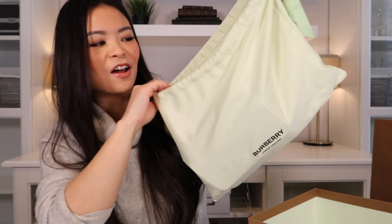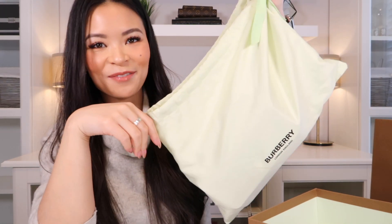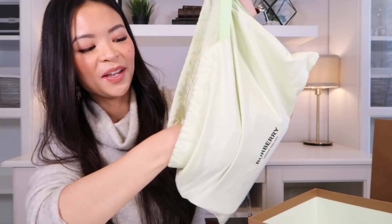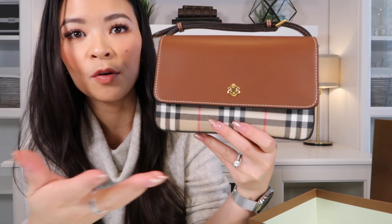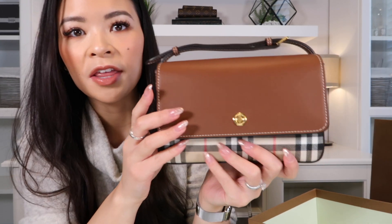If you have any guesses as to what I got from Burberry, leave it in the comment section down below before you watch this part. Here we go. It is this beautiful, classic Burberry — they call it the Penny Bag, but when I was looking at it a few months before, this used to be called the Hampshire Bag, so I'll leave that popped up somewhere.